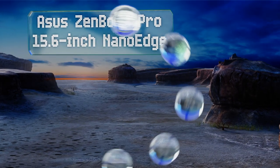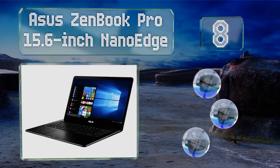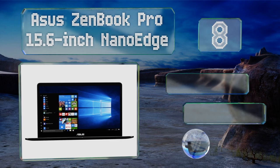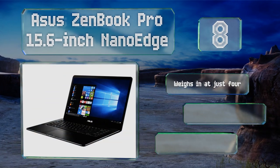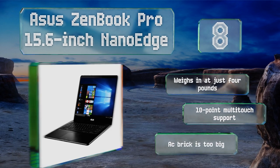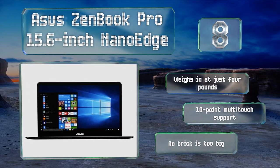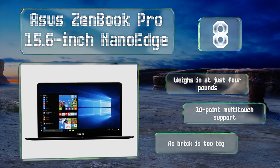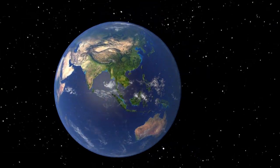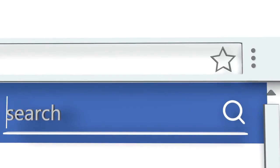Coming in at number eight on our list, the ASUS ZenBook Pro 15.6-inch NanoEdge features a screen with a 170-degree viewing angle, which is ideal for situations where you and another producer need to both see what's going on. Its touchscreen capability is pretty nice too. It weighs in at just four pounds and offers 10-point multi-touch support; however, its AC brick is too big.